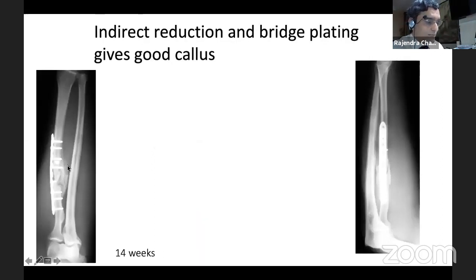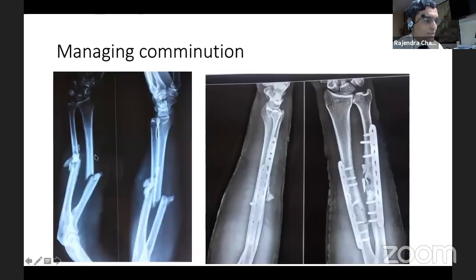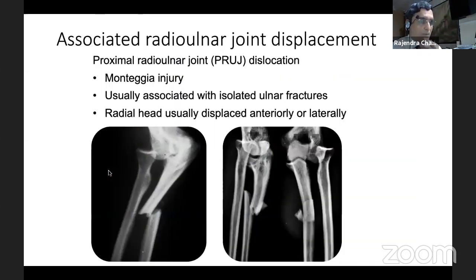This was the end result at 14 weeks. In such comminuted zones, if we preserve the anatomy and the blood flow to the fragments, we can have good results. Also, in various positions where there is associated radio-ulnar joint displacement, like in Monteggia injury and at the distal end — plate fixation is indicated.